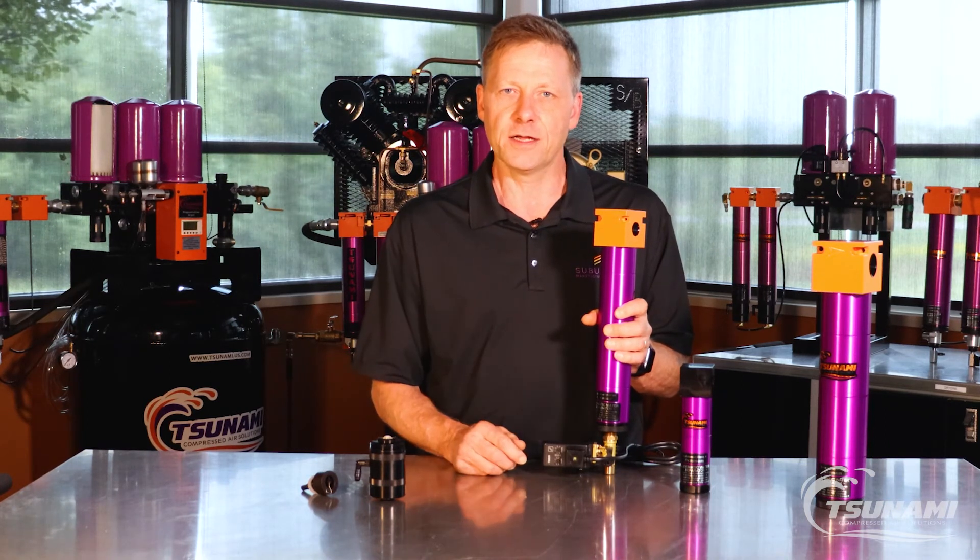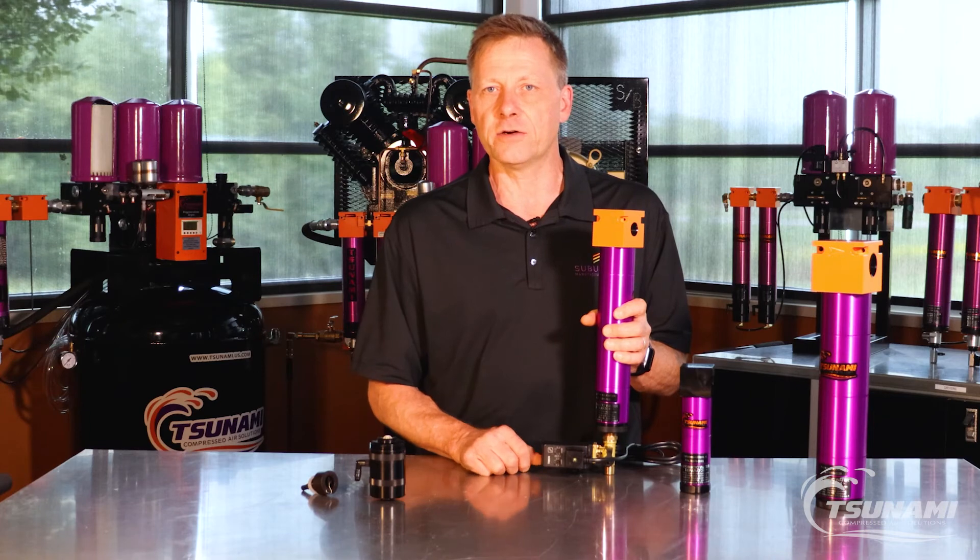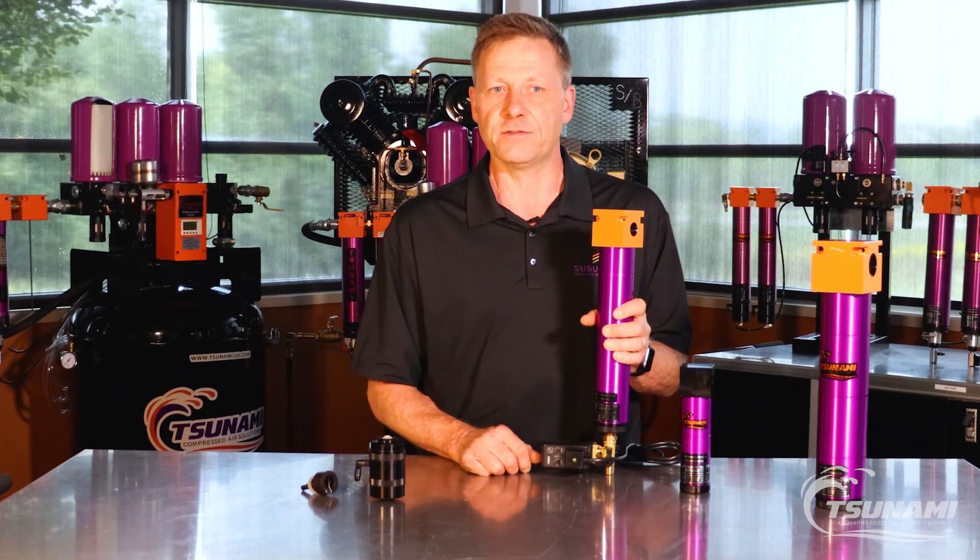Check us out at tsunami.us.com or give us a call at 800-782-5752. Thanks.